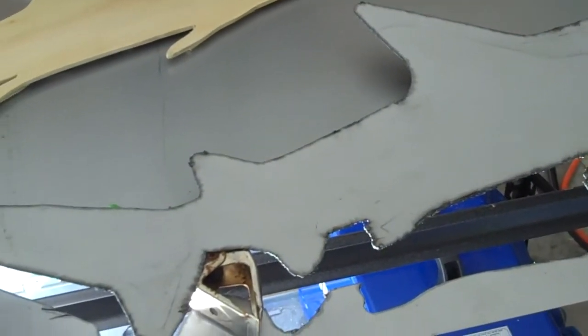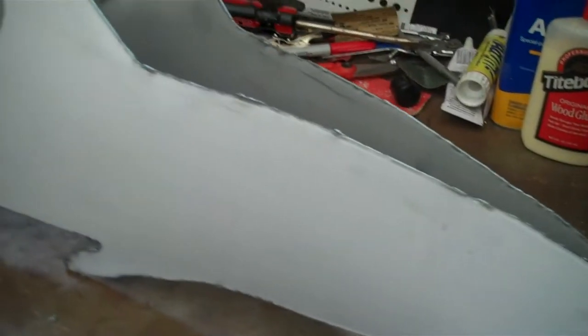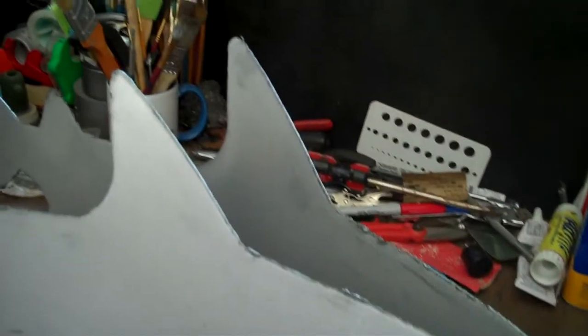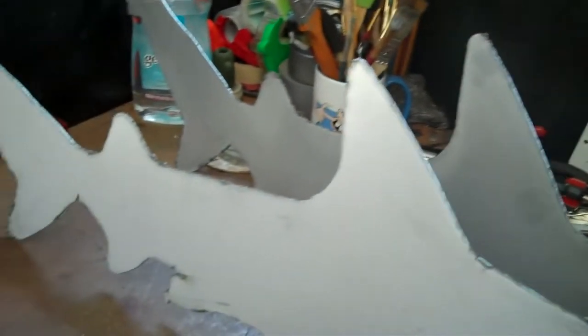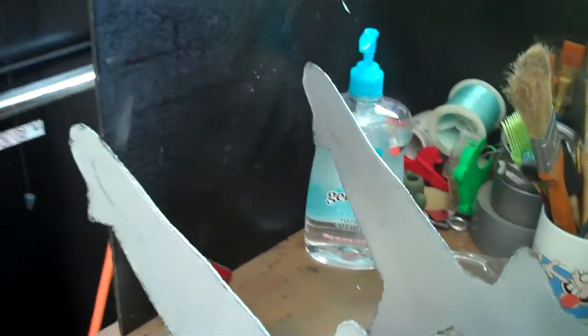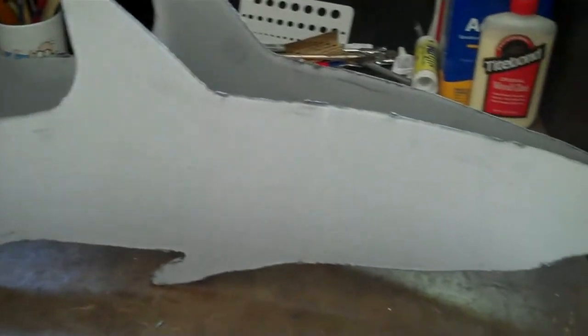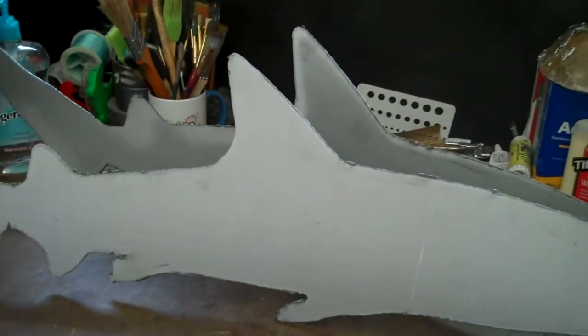I got one side cut out — five minutes on a plasma cutter. Okay, both of the sides are cut. That was the easy part. Now all the bending, fitting, and armatures — the real work starts now to make this guy look real.